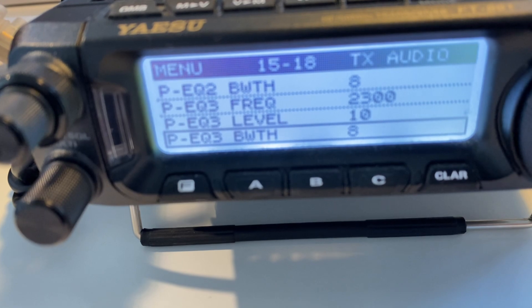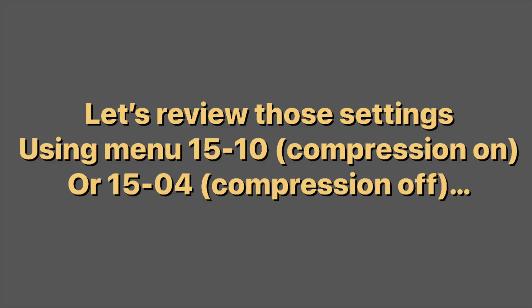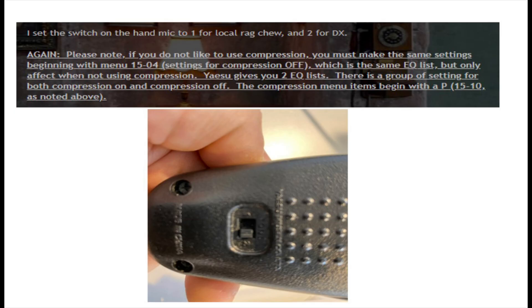Then you scroll down once more — that last one adjusts the bandwidth covered by the high frequency peak, and you scroll it as shown. That's basically it — that's what you need to do to amend those adjustments and get the best out of your 891. Derek also mentions setting the switch on the hand mic to one for local ragchew and two for DX. I just leave it on two for DX. If you don't like to use compression, you do exactly the same settings but using menu 1504, which is for compression off. Yaesu gives you two EQ lists: 1510 for compression on and 1504 for compression off, and the compression menu items begin with a P.